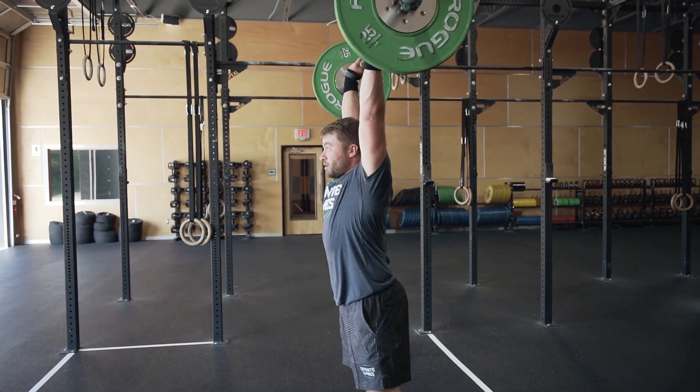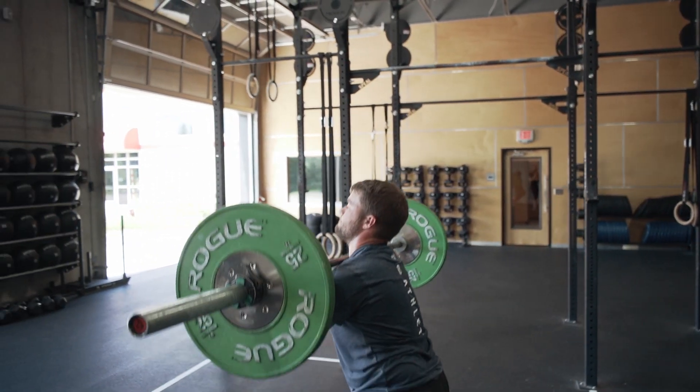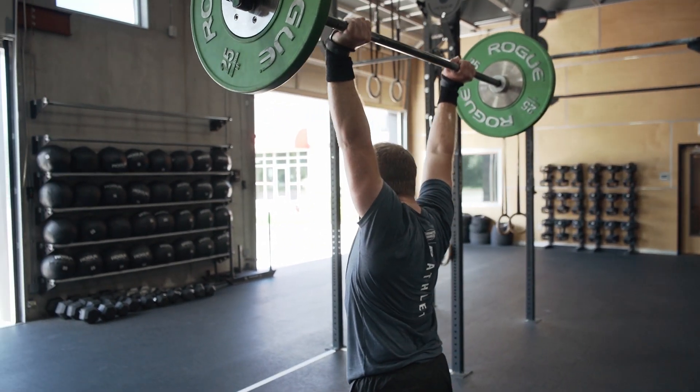The rep is credited when the barbell is locked out overhead with the hips, knees, and arms fully extended and the bar directly over the middle of the athlete's body.